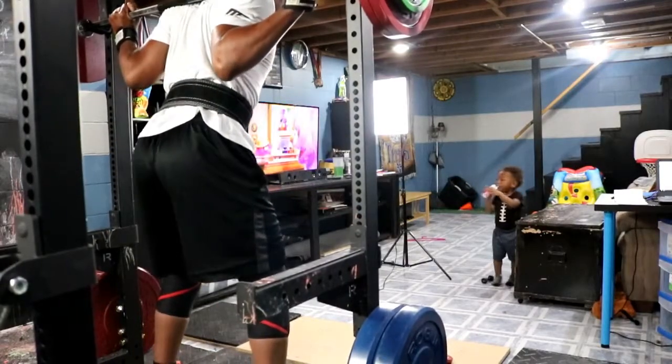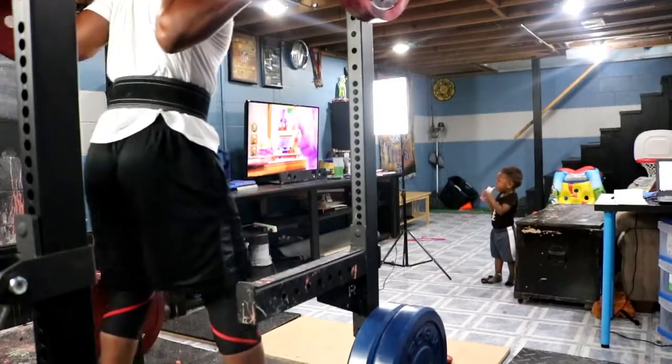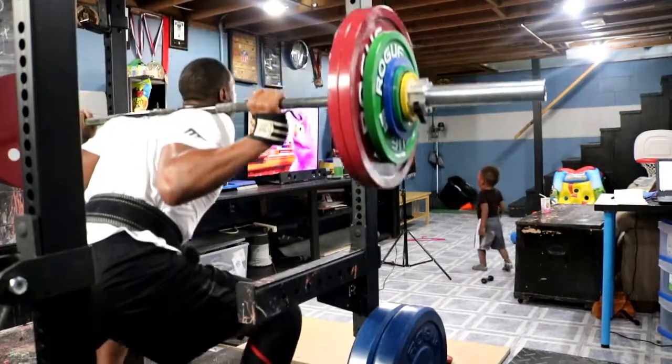What I'm doing right now is a mix of DUP and linear progression training, and I kind of want to break down what it is I'm doing.